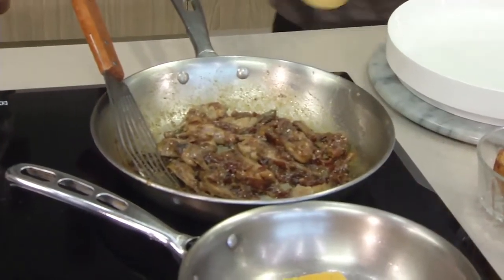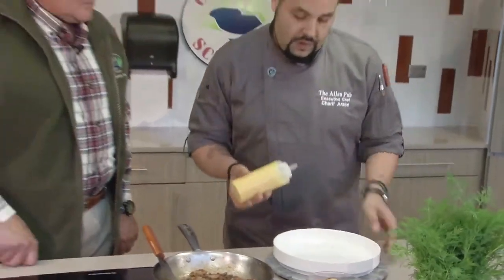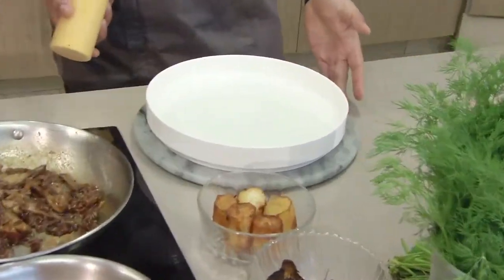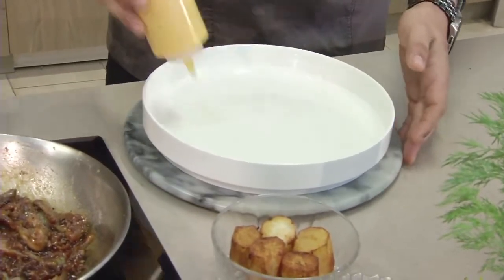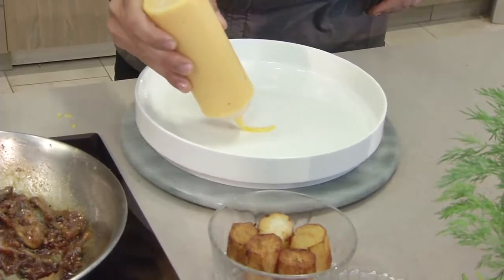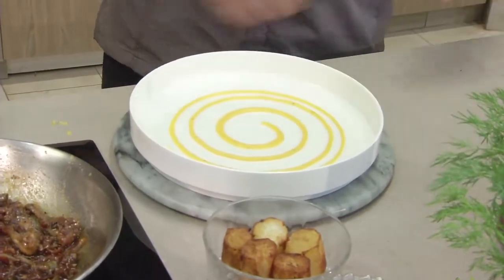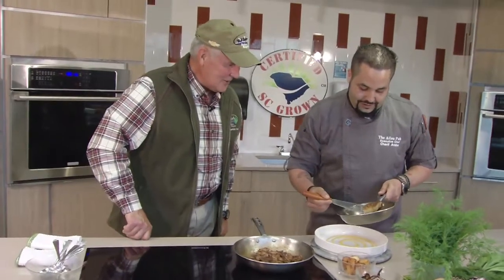So next we'll go ahead and plate it up. We have a little bit of butternut puree and we'll start that on the dish first. This is the first time I've seen a rotation used like this. So this is a lazy Susan that we can improvise just to use for this dish. And it's all about presentation — all the foie gras and the butternut squash.